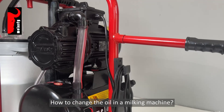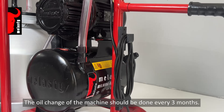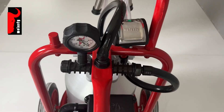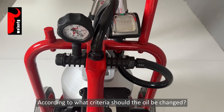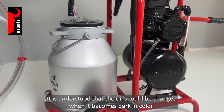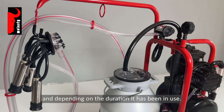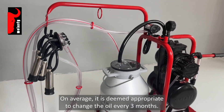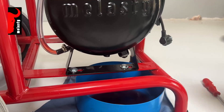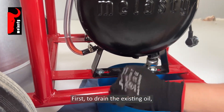How to change the oil in a milking machine. The oil change should be done every three months. The oil should be changed when it becomes dark in color, and depending on the duration it has been in use, on average it is deemed appropriate to change the oil every three months.